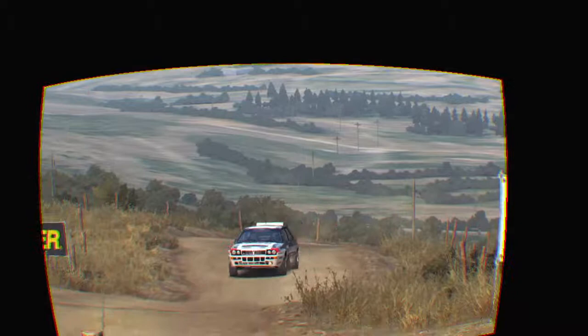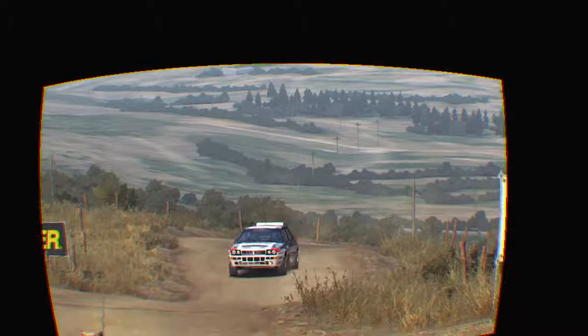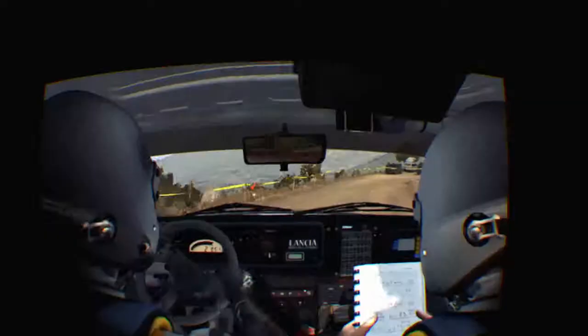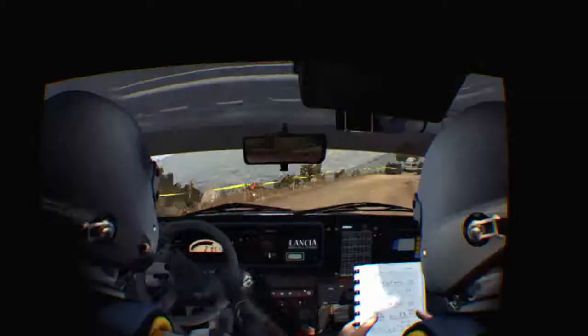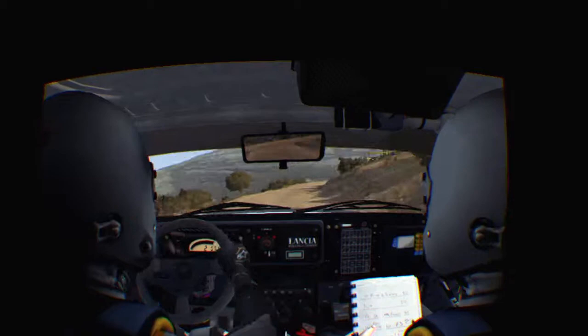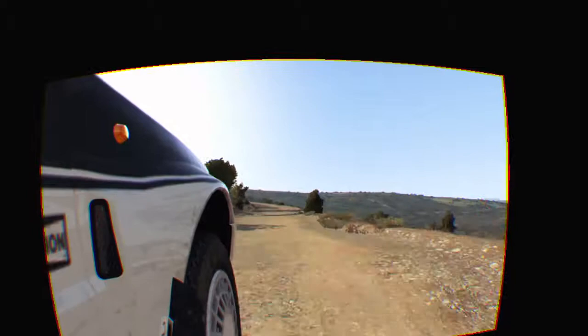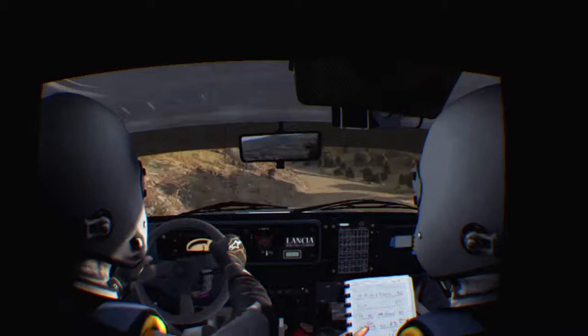Crest into square left, into left 1 long. Right 5ft long 80. Right 2 tightens to 1 60. Open 60, left 5 long over crest, right 6.